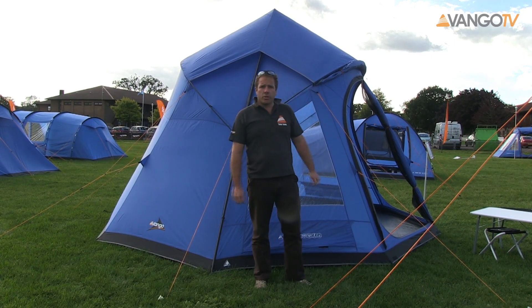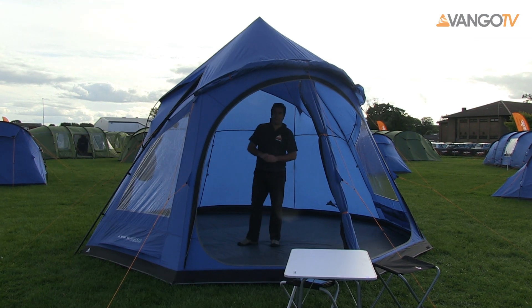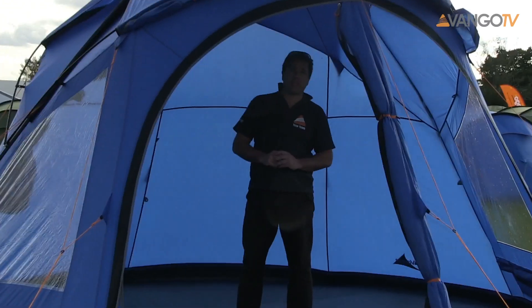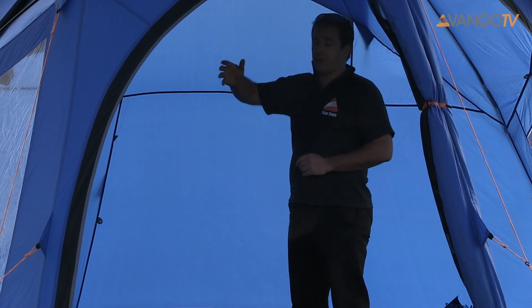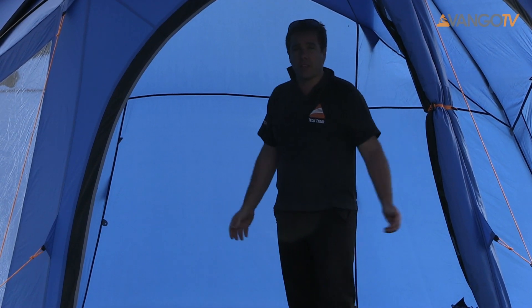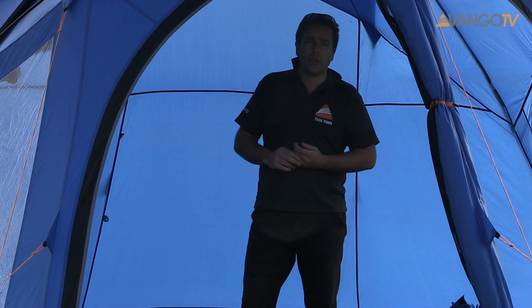If you want to come inside we'll show you around. Here we are inside the Applebee 500. As you can see there's acres of space — this truly is a massive teepee. The other benefit about this tent because of the tide arch system is there's no central pole. That means you get all of this living space which makes it an ideal sociable tent, great for families or indeed those going to festivals.